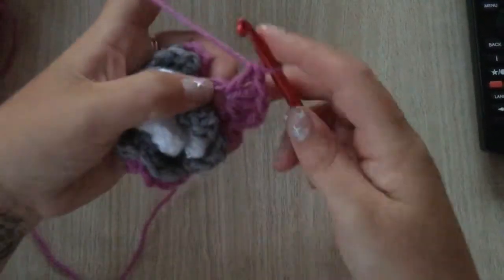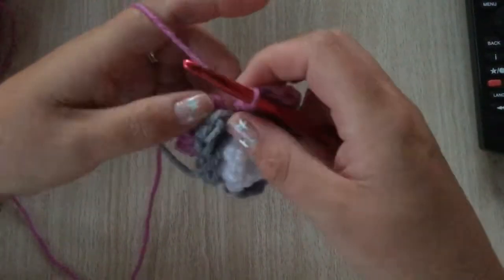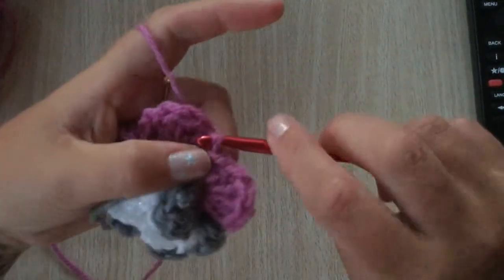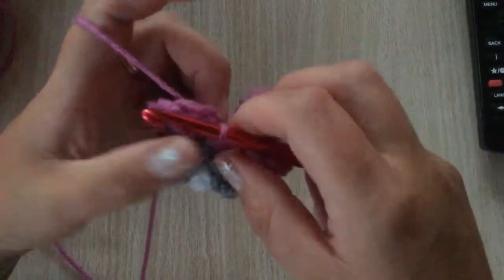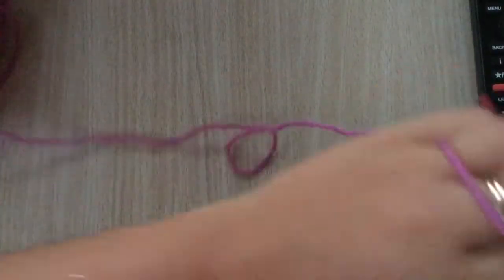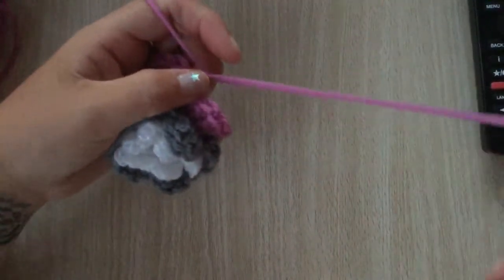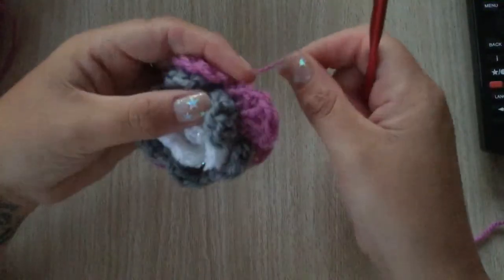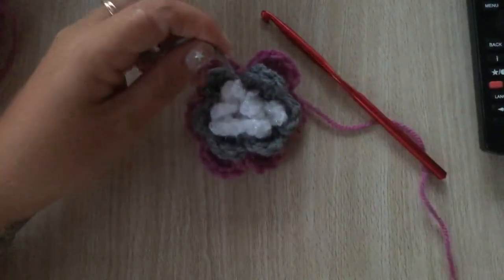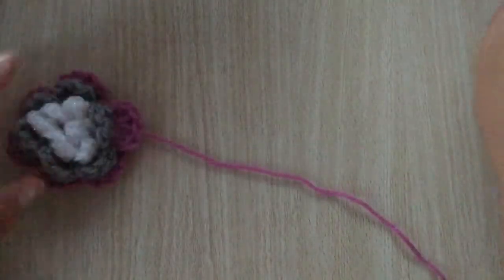I've come to the very last slip stitch of the 6th petal and I'm just going to slip stitch into this last one at the back, into the first petal, chain one. I'm going to cut a good length because I'm going to use that to sew the flower onto the hat, pull it tight, and cut off the end.